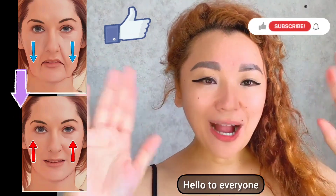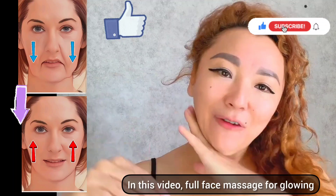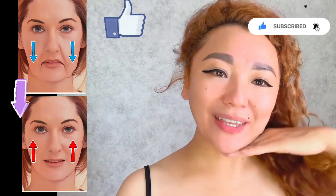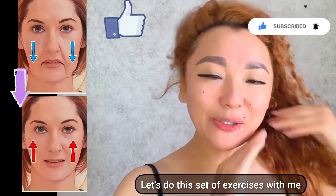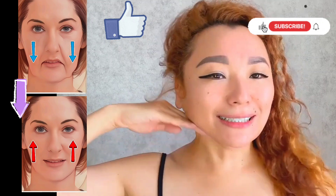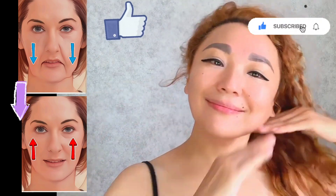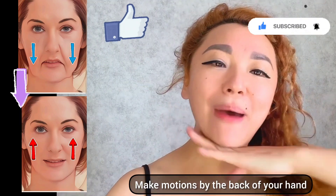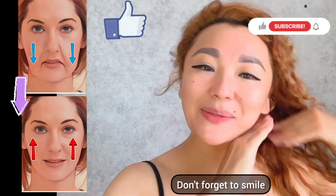Hello to everyone. In this video, full face massage for glowing skin to stay young. Let's do all these exercises together. We begin with removing the double chin: make motions with the back of your hand. Don't forget to smile.